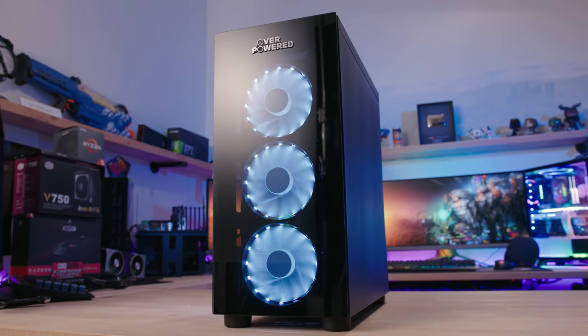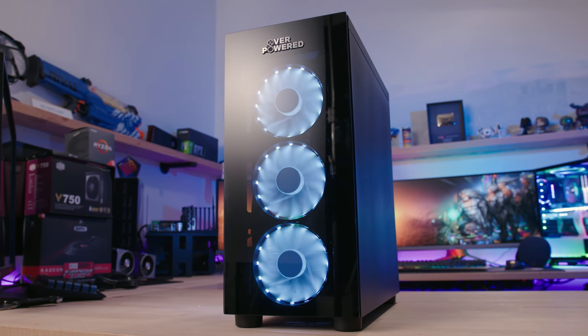Thank you so much for tuning into this video. Let me know what you think of these Walmart PCs in the comments, toss a like on it if you enjoyed it, and subscribe for more tech content coming soon. Until next time, have a good one!